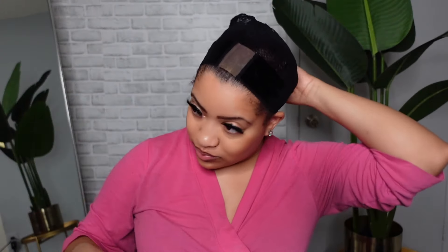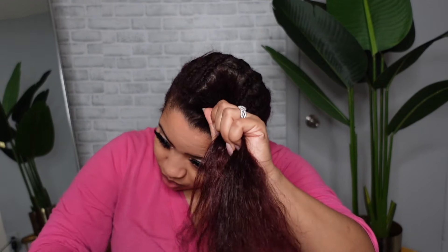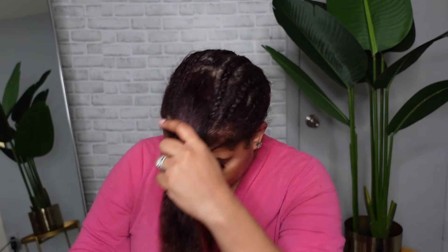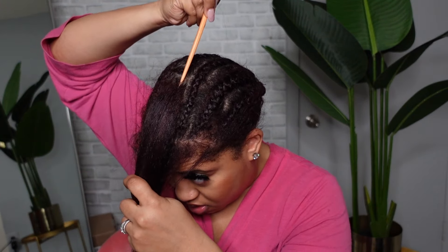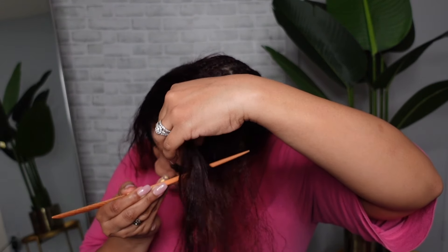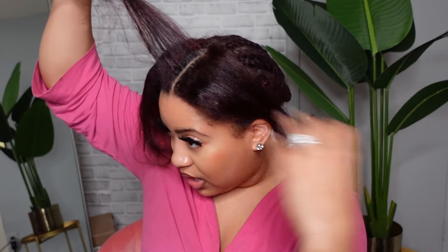Now I'm just going to take a second and prepare my hair. I have some leave out up top already because I just had a sew-in, but I know I don't need to leave all of this leave out. I should be able to leave out way less than this, so I'm going to bobby pin this part back because I don't even think I'll need all of that leave out.